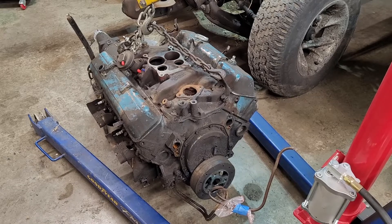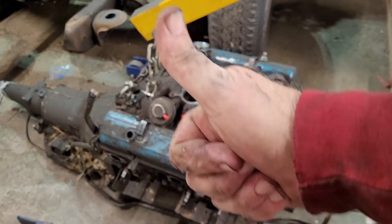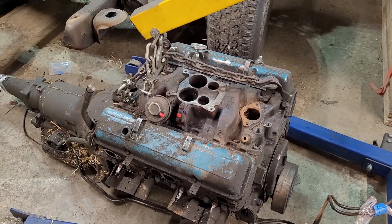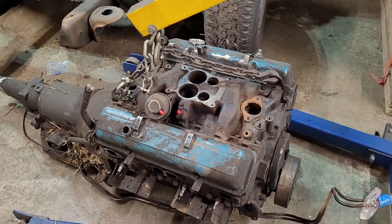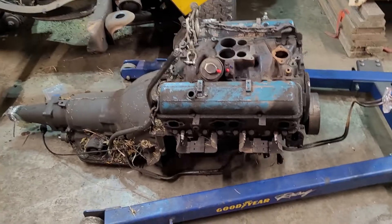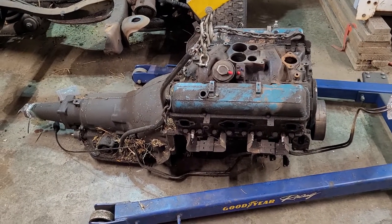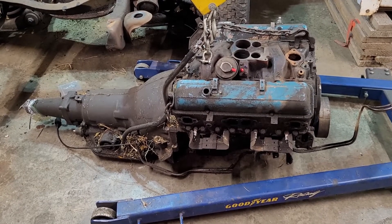I might actually just stab it back in the truck all in one piece. If you're still here, like, share, subscribe, hit that bell, smash that like button. Drop a comment — what color should I paint this? Y'all have a great day. I'm tired — been a long time since I've done that by myself. It'll be a pulled motor tomorrow. Y'all be good.